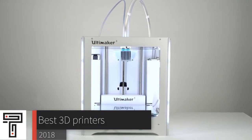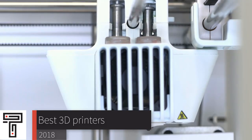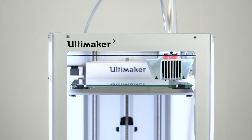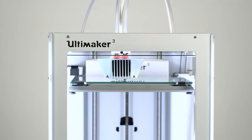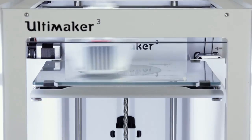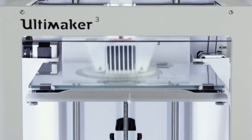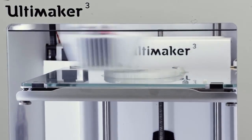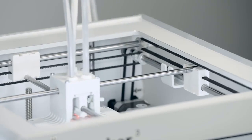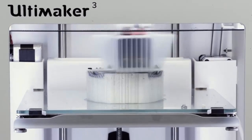When it comes to building 3D prototypes on a budget, nothing beats investing in a solid 3D printer. Whether you're looking for budget 3D printers or just want the best 3D printer that money can buy, we have an option for you. In this video, we're going to be checking out the top three best 3D printers in the market today. You can find links to the products in the description, and without further ado, let's get started.